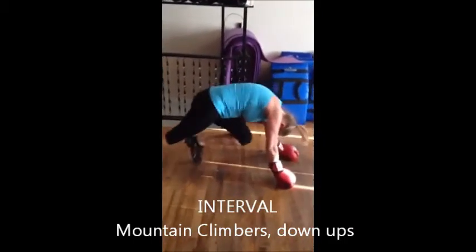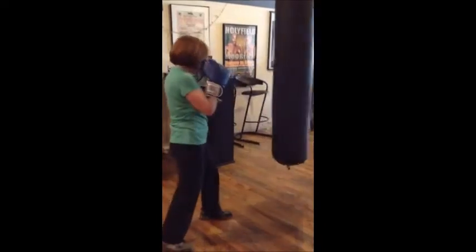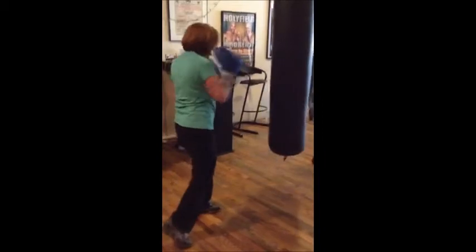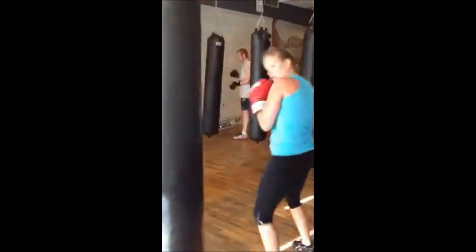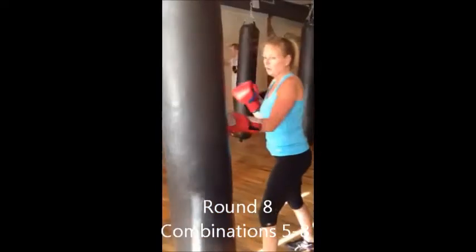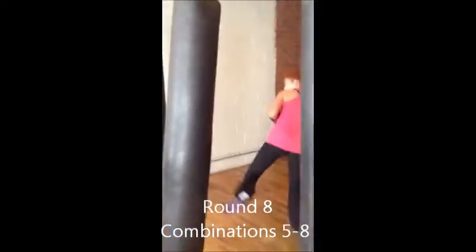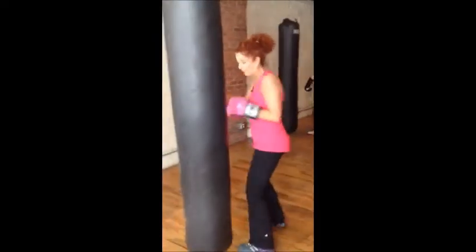You can set different paces for this. Switch sides. Alright.